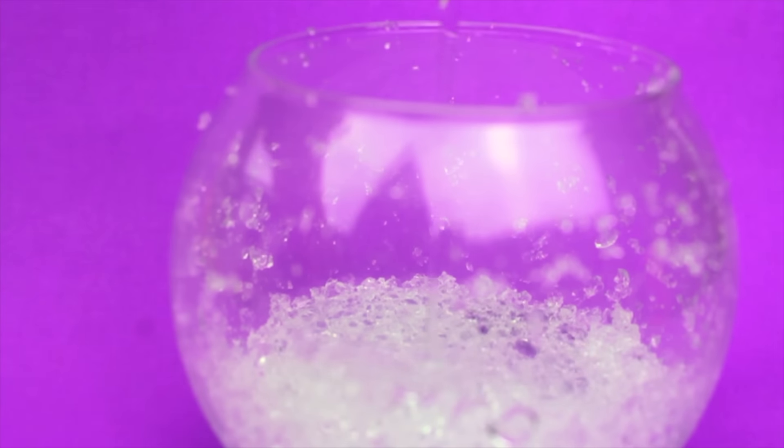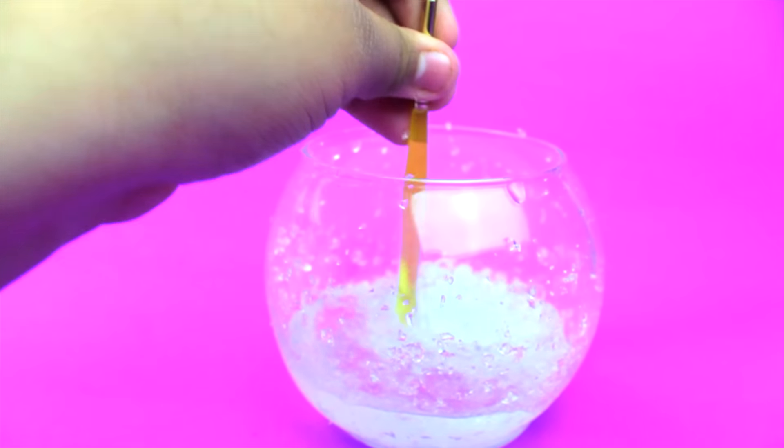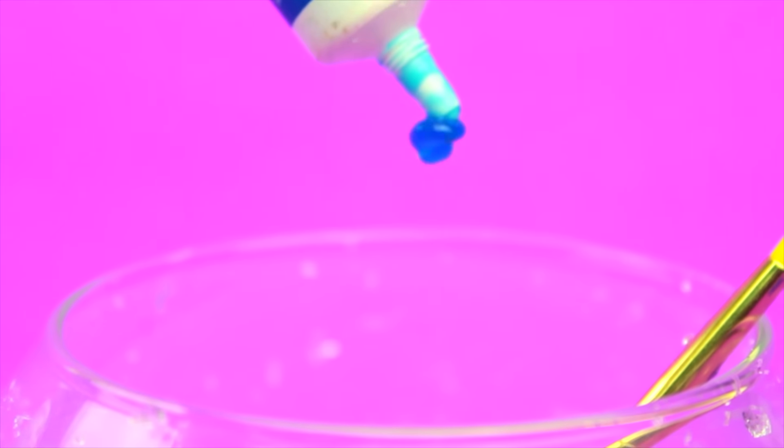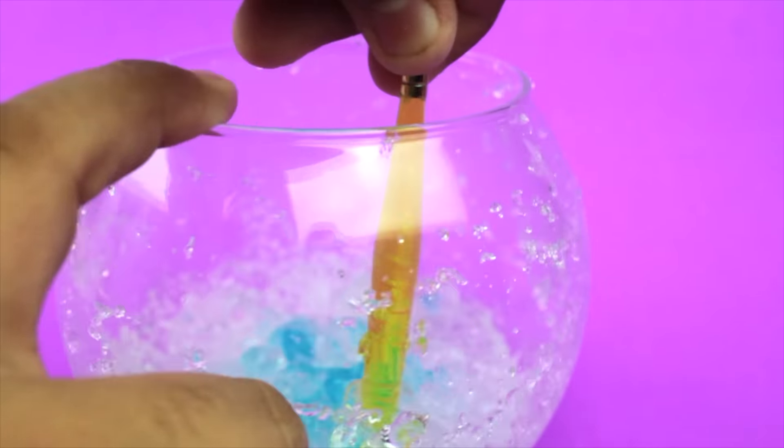After that you're going to want to add your clear glue into the crushed orbeez — I just added about half a cup of clear glue — and then mix that together until it's completely combined. After it's completely combined, add your blue food coloring, but you guys can really add whatever color you want.